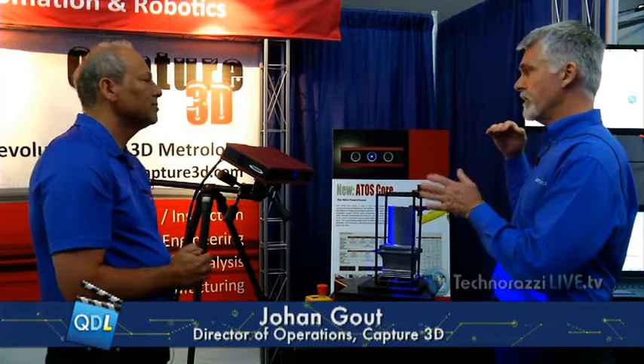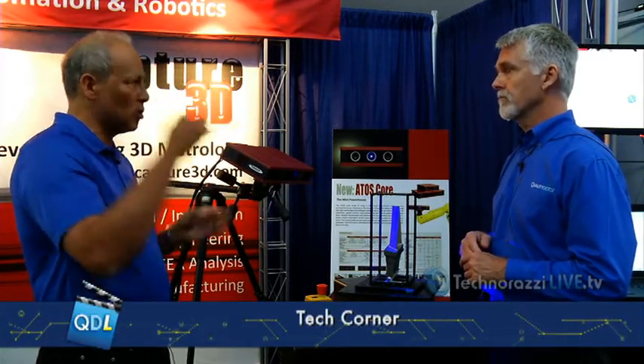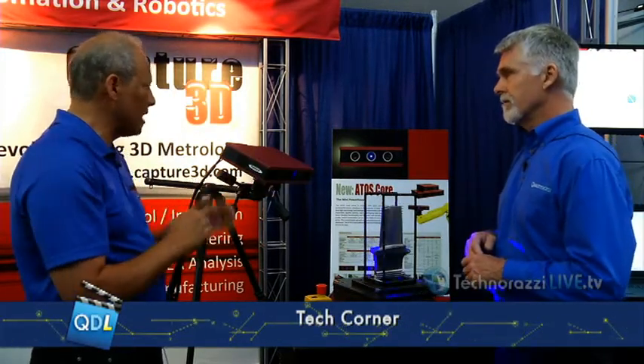You mentioned GOM — you guys are a distributor of GOM, is that right? Yes, we are the exclusive North American representative for the GOM measurement products. In terms of pricing, how is the Core positioned with your other products? The Core comes in at a $45,000 price point, and then we have the triple scan at around $195,000 or so, and then if we do it with automated solutions with robots or motion control, we go from there. So there's quite a range now based on having the Core as a product.